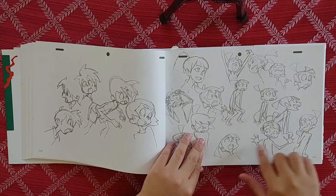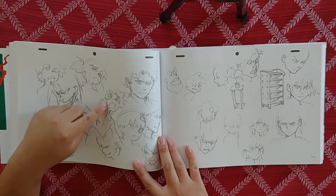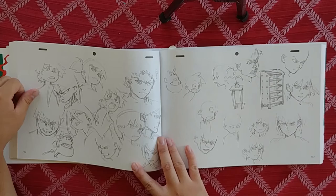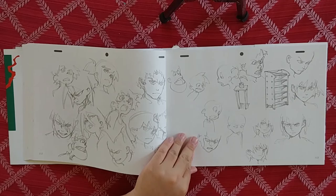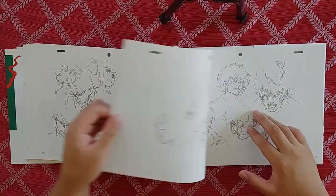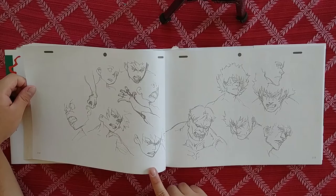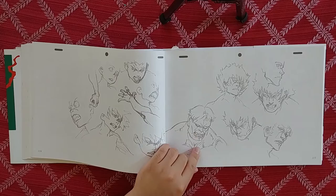Oh my god, it's Akko — it's the origins of Akko! Look at her with the little alfalfa hair that changes mood depending on her expression, and she's got the little bangs right there. This is the origins, bro. Look how expressive she is — I could see why he was like, oh dude, this has some weight to it.